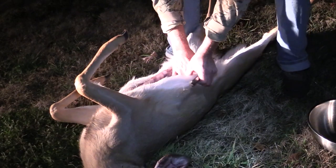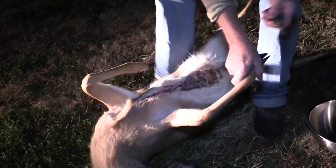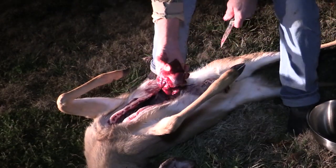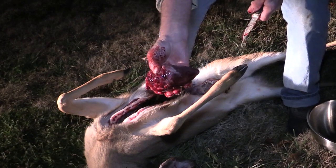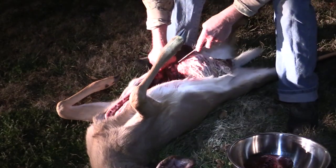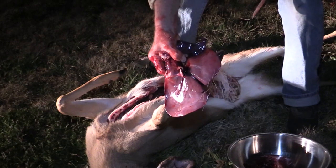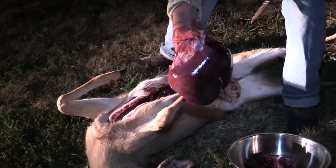Man, this one was head shot. So that deer heart and liver, you're going to be in good shape. That's what I'm talking about. Look at that — that's going to be some fine eating right there. Right there in that pan, there's that liver. Time to soak that up in a little bit of milk, fry it in some butter, and bread it with some onions.